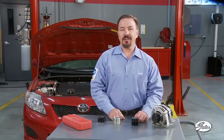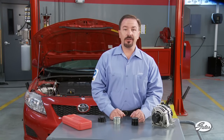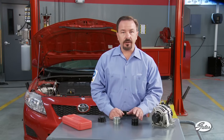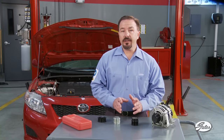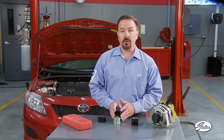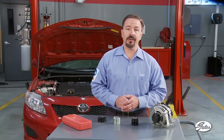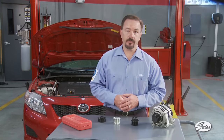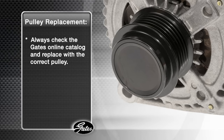It's important to understand that these pulleys are not interchangeable. If the OE engine design included an OAD originally, only the correct OAD can be used for replacement. In fact, replacing an OAD with a one-way clutch pulley or a solid pulley will void the manufacturer's warranty and may result in damage to the belt, the automatic tensioner, and other accessories. Always check the Gates online catalog or other repair databases and replace with only the correct pulley.